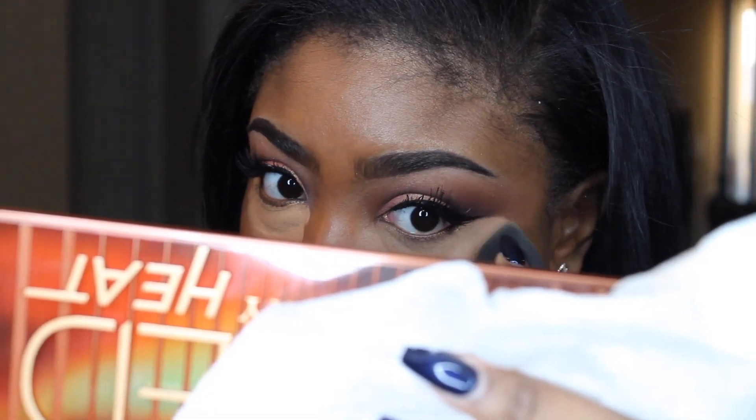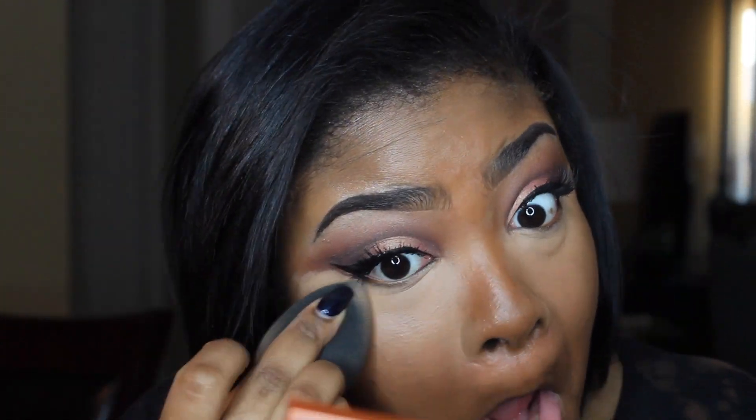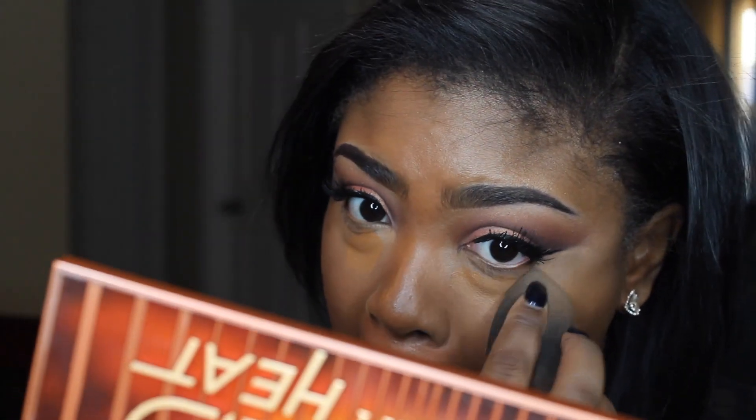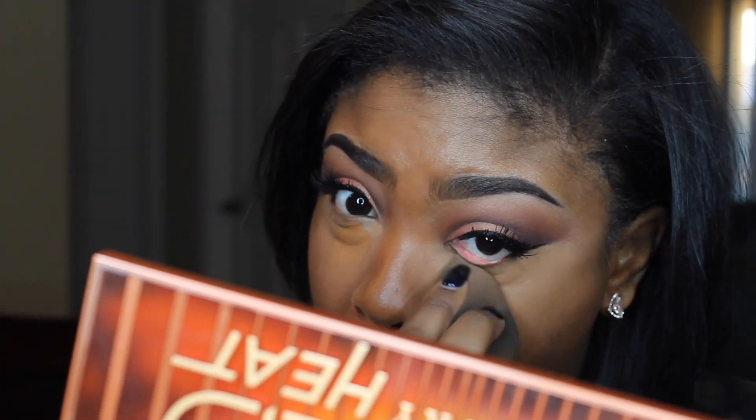For concealer I'm going to be using the Urban Decay All Nighter Concealer in the shade Medium Dark Forms. I'm going to put some Tarte Shape Tape over this in the color Deep, just to help blend it a little better. To set the concealer I'm going to be using the Laura Mercier Translucent Powder in the shade Medium Deep.